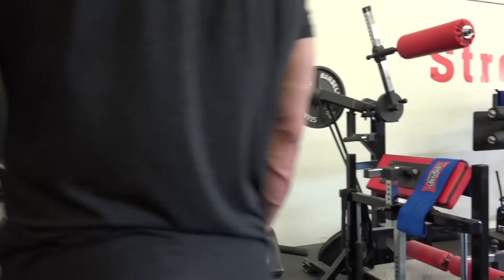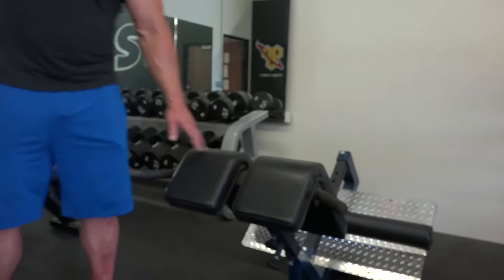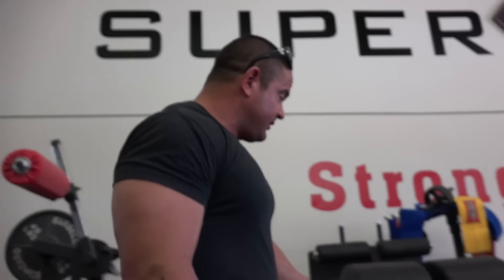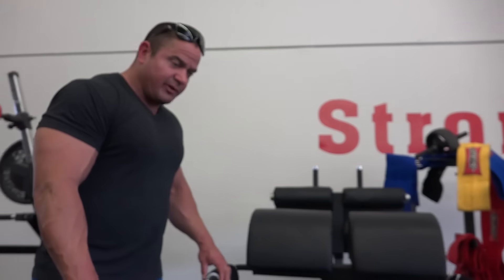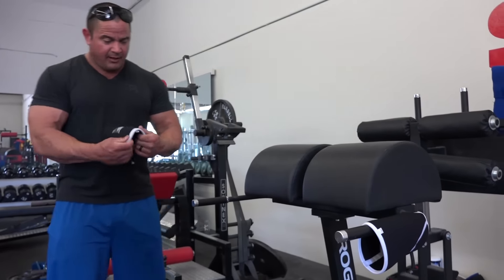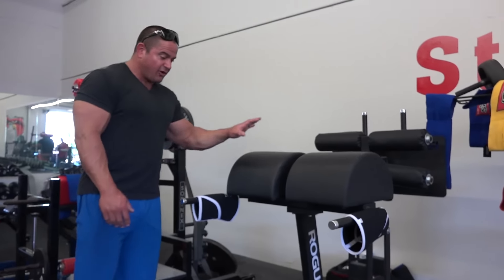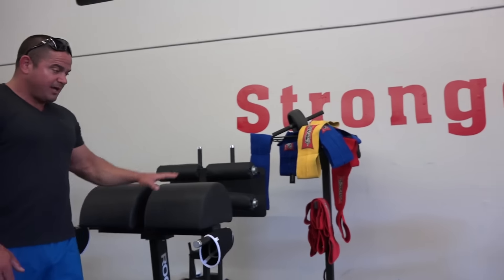This is a 45-degree back raise, just helps build up the lower back and hamstrings. We got this beefed-up piece right here — this is really just to dry out my knee sleeves because my knee sleeves get sweaty. Slingshot knee sleeves. So this like $2,000 piece is mainly for that.